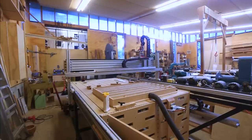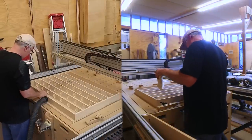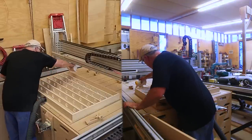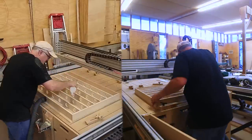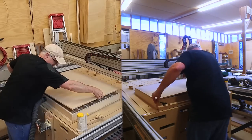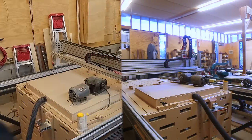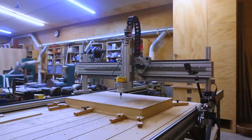I considered cutting dados into the top to fit it onto the struts and sides, but I ended up just gluing the top straight onto the struts and sides. I thought I'd use the vacuum to hold the top down while gluing, but it seemed like it was pulling the glue all the way through and I didn't want air gaps, so I ended up just weighting it down with some motors.